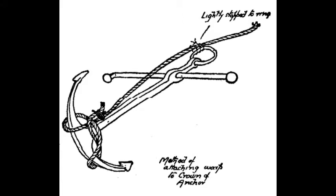When the time comes to weigh it, if it is jammed in the bottom, heavy heaving on the warp cable will part the stop at the ring and the strain coming on the crown should whip the anchor straight out of the ground.